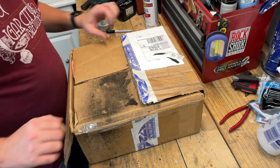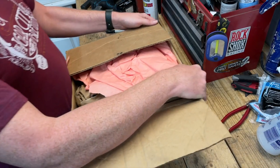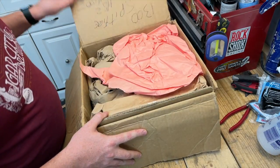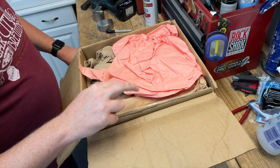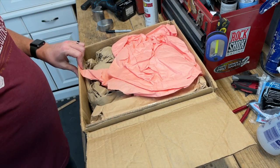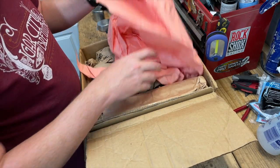I have not opened this yet other than just cracking open the tape. I was kind of surprised because this actually comes with the air box as well — I figured it would have been a lot larger. But let's see what we got.